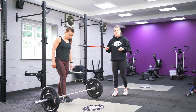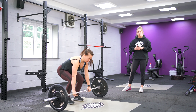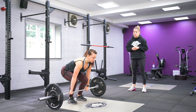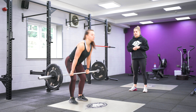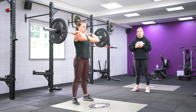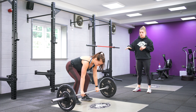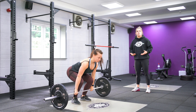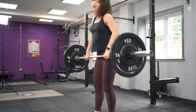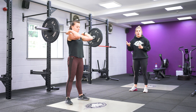Leanne is going to show us what people quite often do: they miss that hip contact completely, so the bar just floats out in front and there ends up being quite a distance between the body and the bar. From there, she's going to complete a lift where she's actually driving those hips through into the bar, making it nice and efficient — see how much quicker she's able to get her body under the bar.